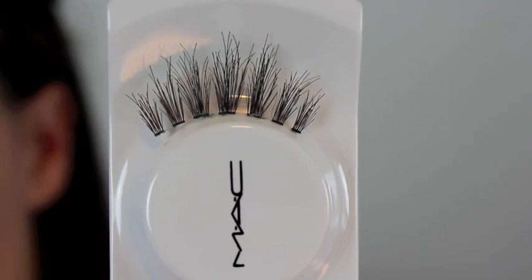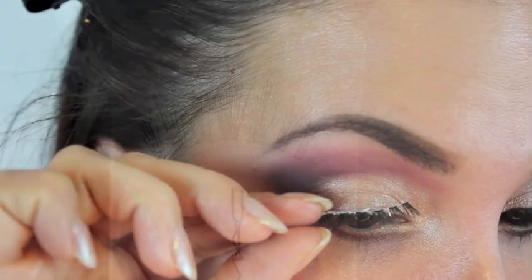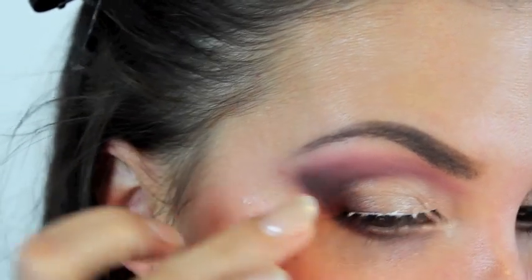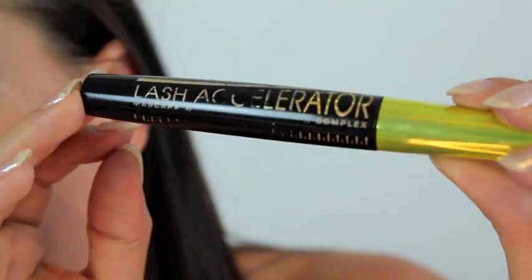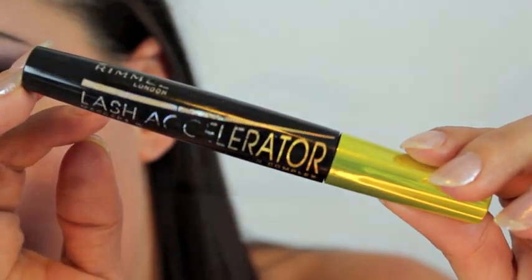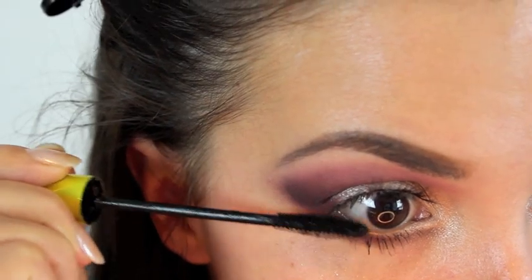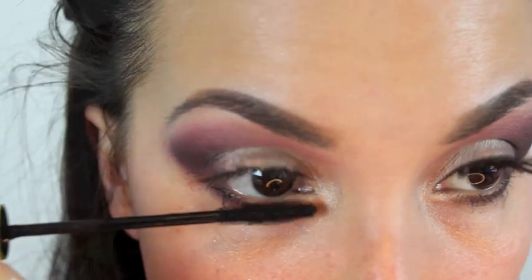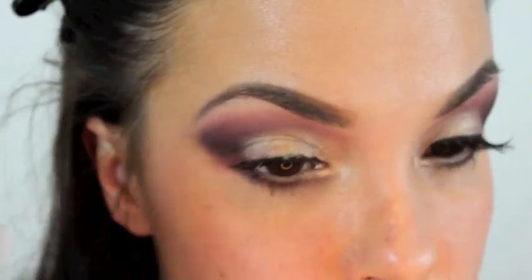For lashes I'm using MAC number 35, and I'm placing these before I do my eyeliner because it eliminates a step - you have to touch up your eyeliner anyway after you do your lashes. Now I'm taking the Rimmel Lash Accelerator and adding mascara to my bottom lashes first, and then blending my top lashes with my false lash. You can see how I do that by just blinking down on the brush, like that.